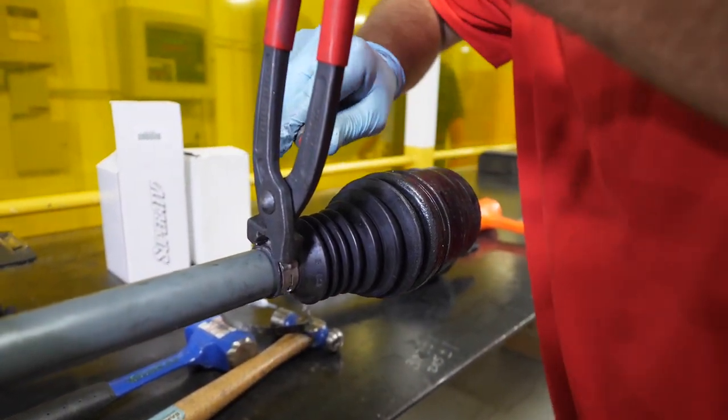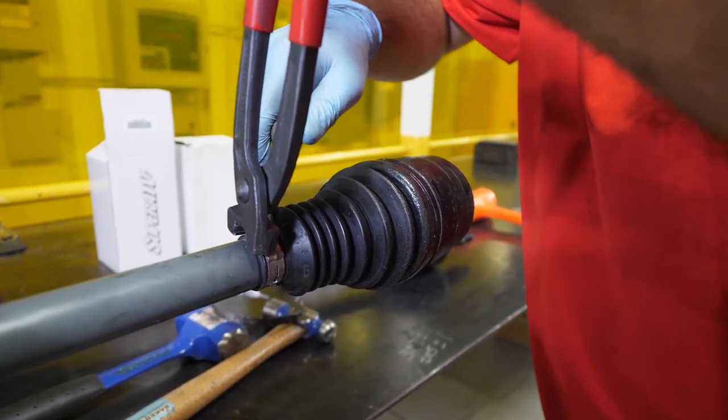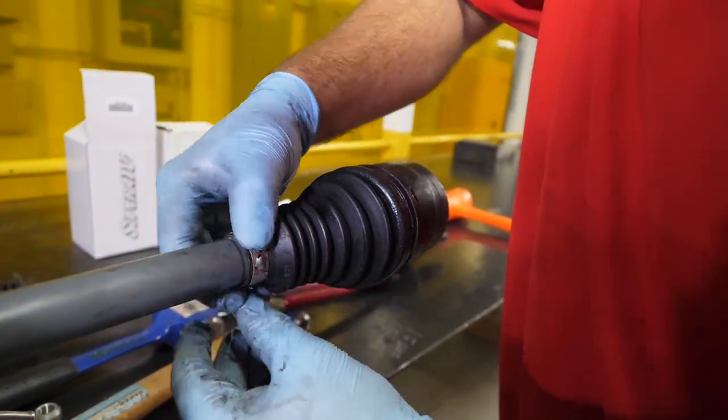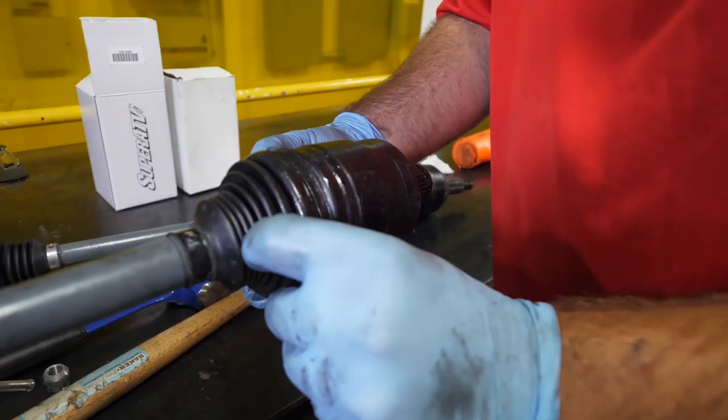We're going to take the inner off as well - same process. Just take it, squeeze it together, take a screwdriver, stick it in there, get it right over top, and that band's off.